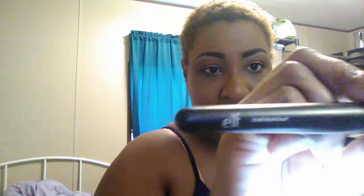For contour, I like to use this small stipple brush — I know that's not what it's normally used for, but that's what it's going to be used for today. I'm going into my LA Colors Contour Palette and using the deeper shade up here. There's no right or wrong way to contour — you do what feels best for you.